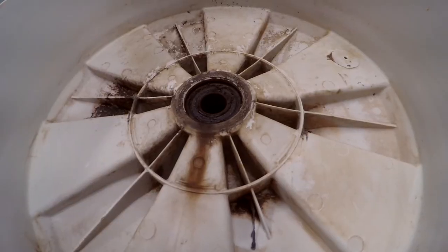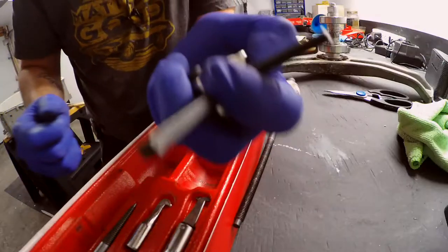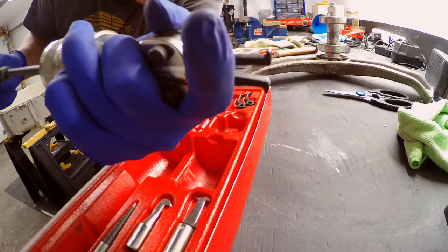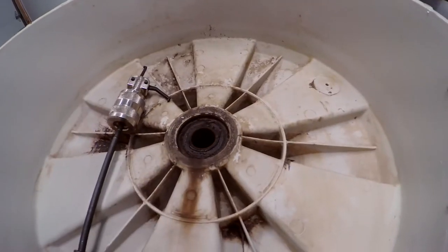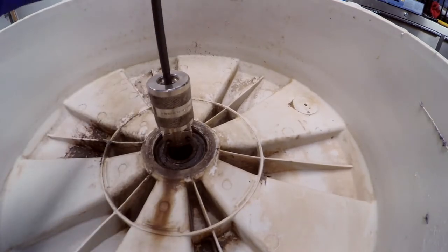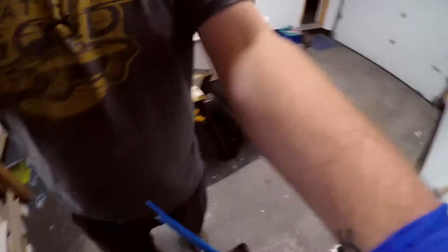Onwards and upwards. To get that bearing out of there we're going to use a slide hammer. Put it in facing teeth out and you twist it in — once it gets in far enough it forces the jaws to spread, and that's what we want. So you've got your slide hammer in the middle, then twist it until they're locked. Then pull up on the body and swing the weight up to impact.